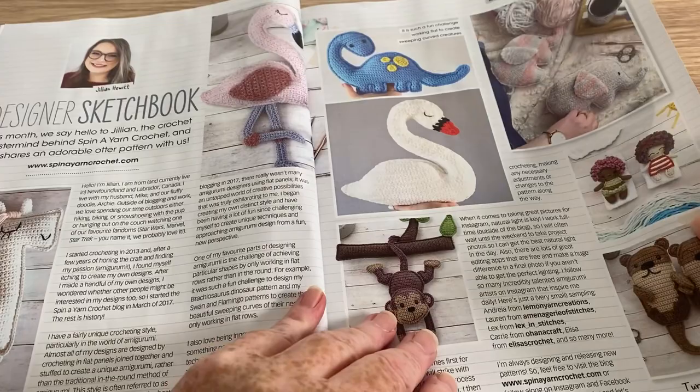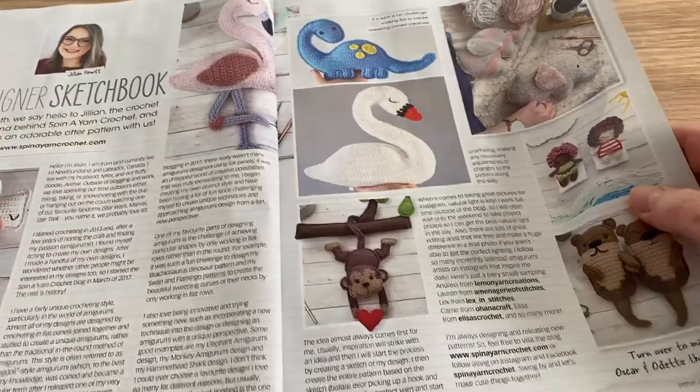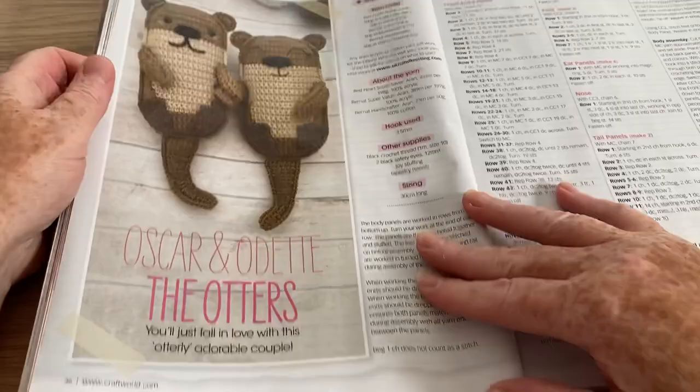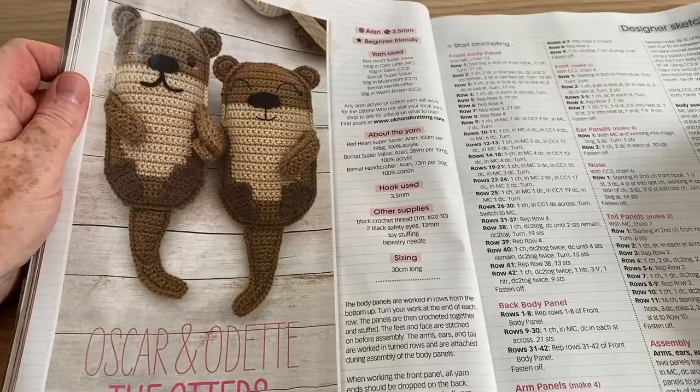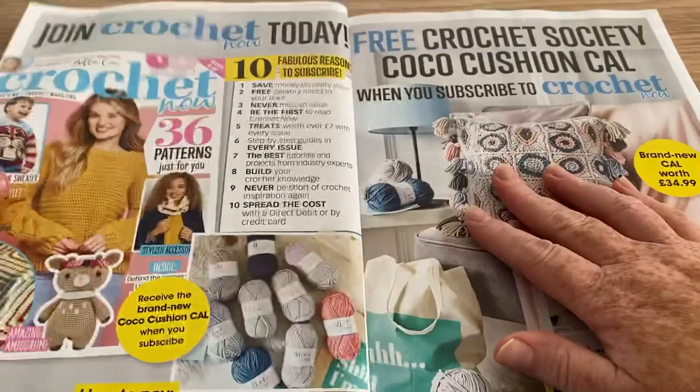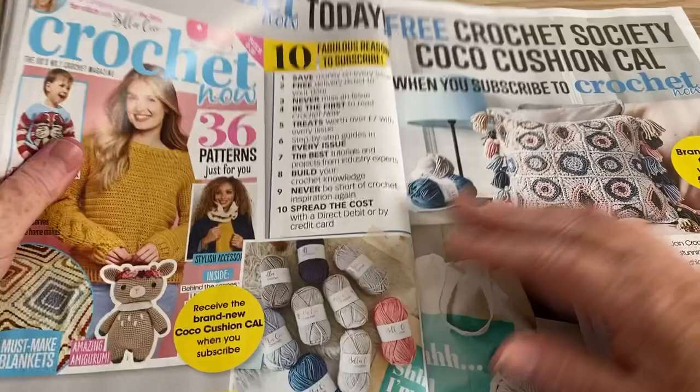Oscar and Odette — they are otters from Jillian, the crochet mastermind behind Spin a Yarn Crochet. Never heard of Spin a Yarn but obviously she is a mastermind, so we'll check her out. They are very easy shapes to make, so if you've not done amigurumi before, that might be a good one to start with.